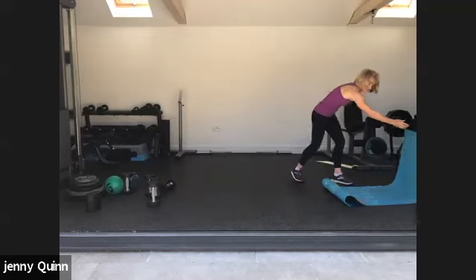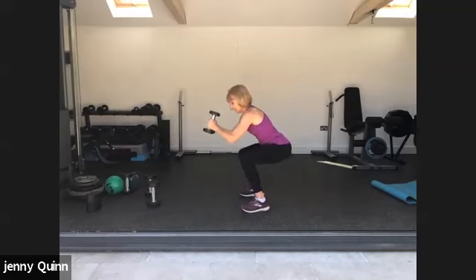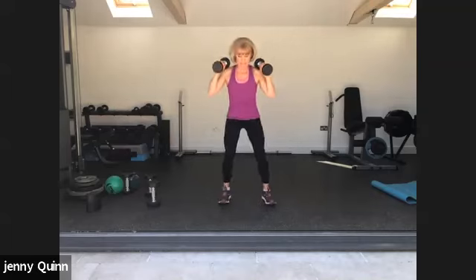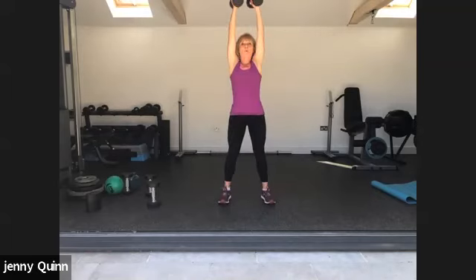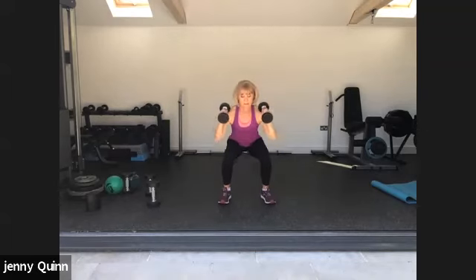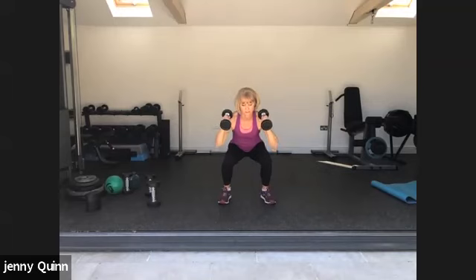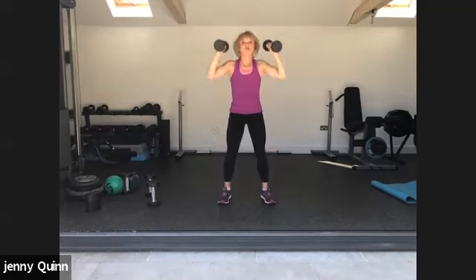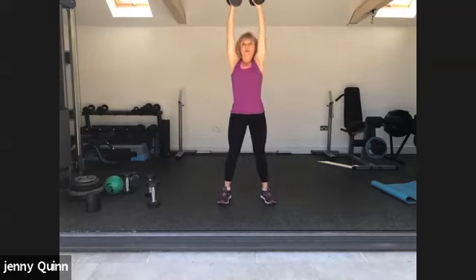Both weights now — let's do a squat and press. If you don't want to do a shoulder press, the regular squat is hinging back, keeping the weight in the heels. But we're going to add in a shoulder press. Breathe out as you press up. Halfway, keep going, doing well. Squeeze the glutes, drive up. Last one. Good, well done.